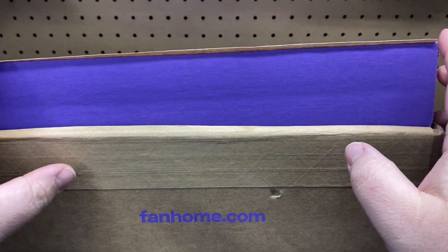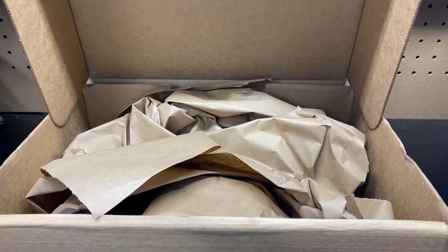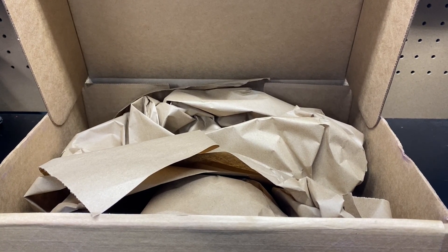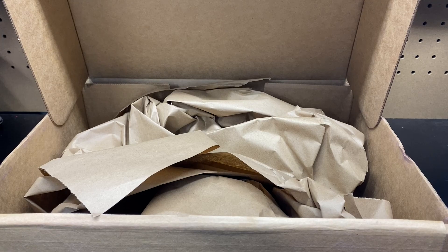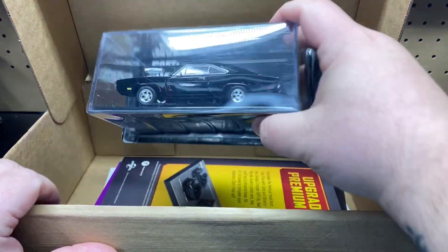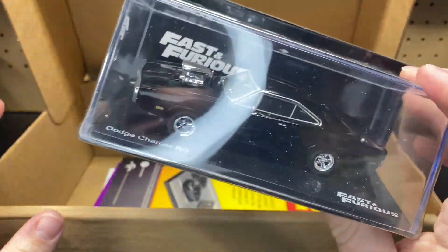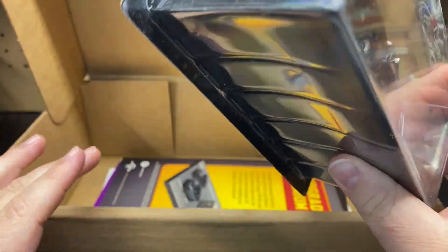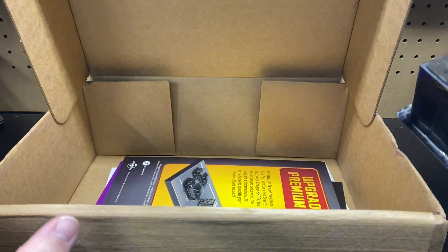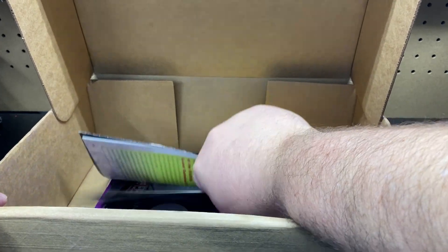So I went ahead and already opened the box just to see what was in it, but I guess we'll unbox it here with you guys and figure out what it is and what we're getting. It's like every month they send you a new box with different vehicles and stuff like that. There is the brown paper on top, and it looks like our first vehicle is going to be the Fast and Furious Dodge Charger. They are considering these 1/43rd scale.